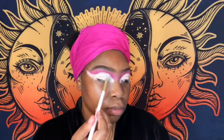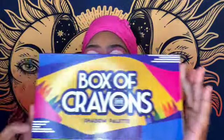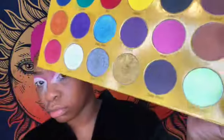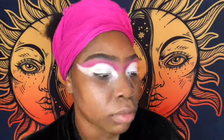Now I'm using the Box of Crayons by The Crayon Case — shout out to my girl, super sick. I'm putting that white color over that because I wanted more of a shimmer in the corner, and it gave me that.